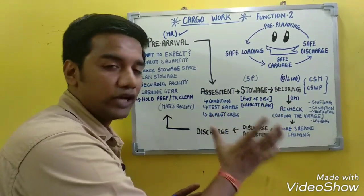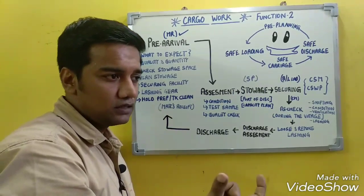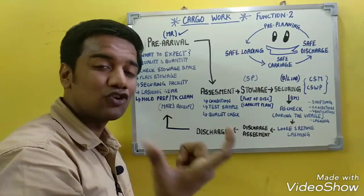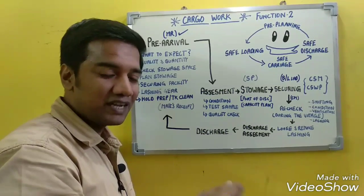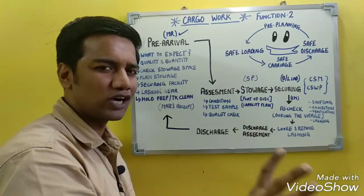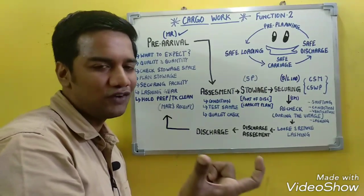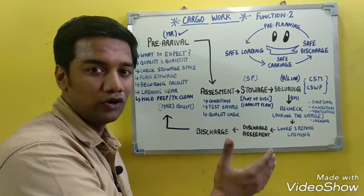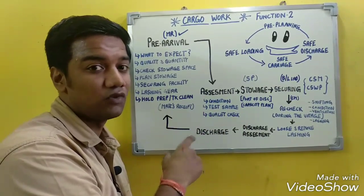Securing completes the safe loading phase. The mate's receipt is then signed by the chief mate and returned to the shipper as a receipt confirming the cargo was loaded in a stated condition. The shipper acknowledges it and exchanges it with the agent or ship owner for the Bill of Lading. The Bill of Lading describes the quality and quantity of the total cargo loaded on board, and any remarks from the mate's receipt are reflected on it.